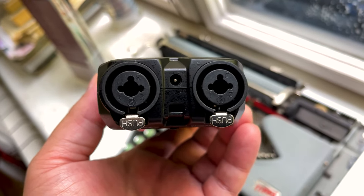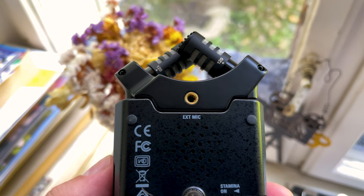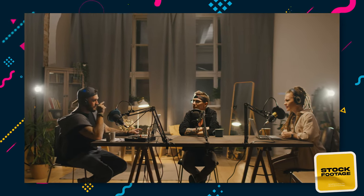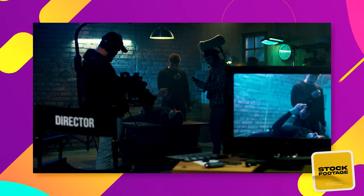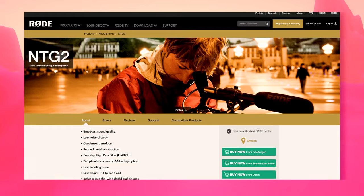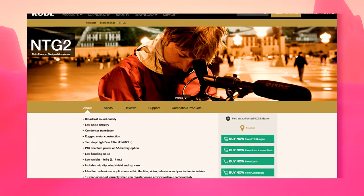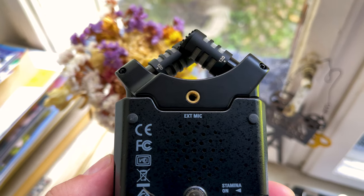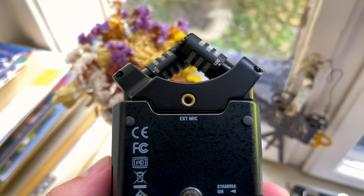The Zoom H4n Pro comes with two XLR/TRS inputs and a 3.5mm stereo mini jack input. The XLR inputs are for larger microphones, such as the ones you'd use on a podcast, or shotgun mics used to record dialogue in film or sound effects. An example of a podcast microphone would be the Shure SM7B, and an example of a shotgun microphone would be the Rode NTG2. On the Zoom H4n Pro, the 3.5mm input is built into the recorder and can be found on the back, towards the top.